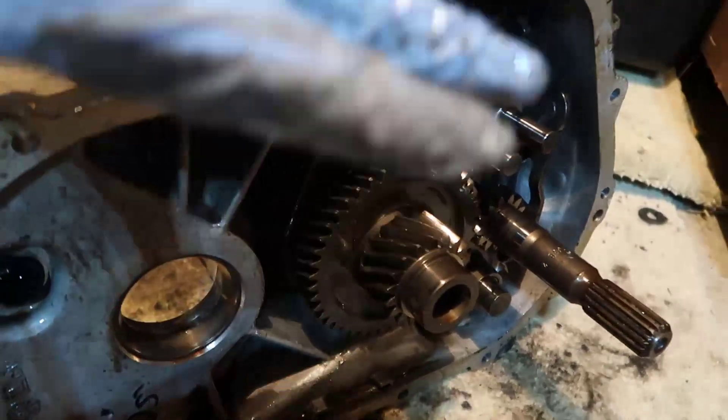So this was disassembling the transmission and all that stuff. You probably saw the video of me doing the compression test on the engine, so you know it's all good — check out that video if you haven't. The only thing left now is to clean all that crap, make sure the transmission is correct, and put it all together.